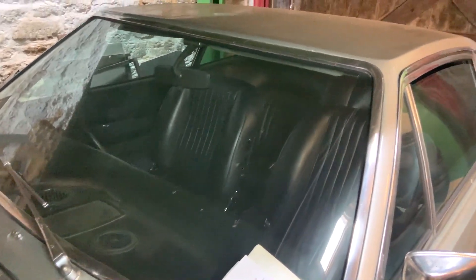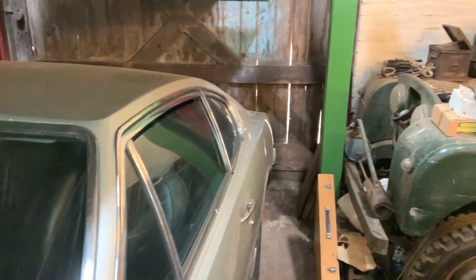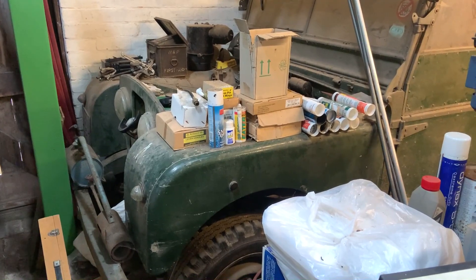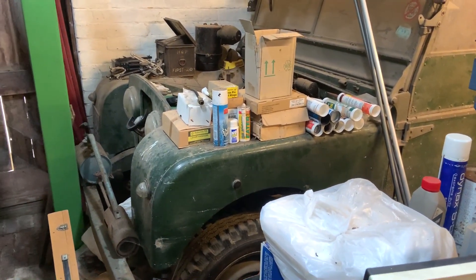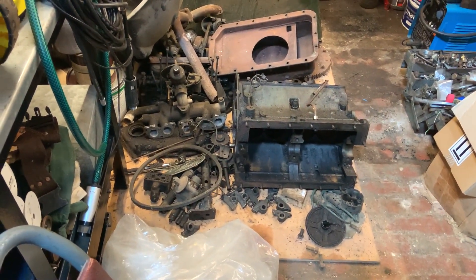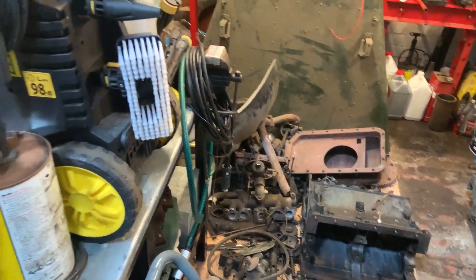Now just before we get to the water pump, which is what I've been up to, have a quick look around the garage. There's a 1952 80-inch Land Rover and I've been using that as storage because I'm having a bit of engine trouble, but I'll get round to that — I think I've got to the bottom of it, so that's fairly high up on the list of next jobs to do.